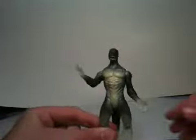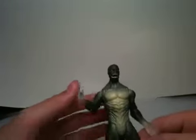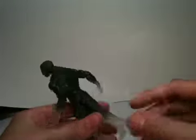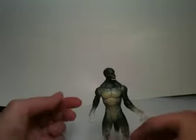Let's go over articulation. His head can go up, down, and side to side. Arms can go up, do 360s, bend at one point at the elbow, and also rotate. Legs can go forward, bend at one point at the knee, and also rotate. For the tail, it turns but doesn't go up or down, which I would have liked — but overall I do like this figure a lot.